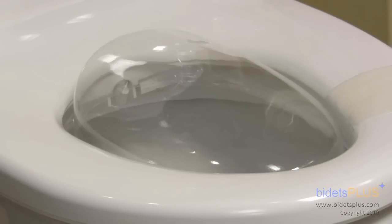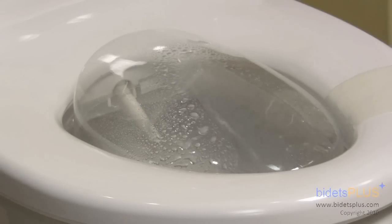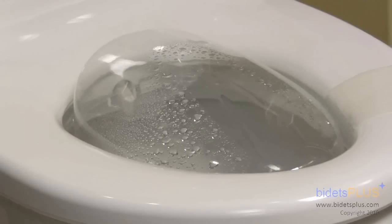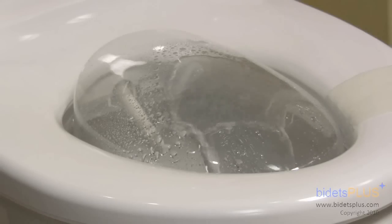The bidet works with a patented 3-in-1 single nozzle system. Three different spray outlets can be found at the tip of the nozzle. Posterior wash is handled by the spray outlet up top, frontal wash is handled by the middle spray outlet, and the turbo wash is handled by the bottom spray outlet.